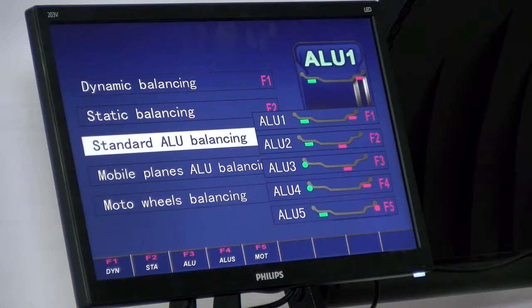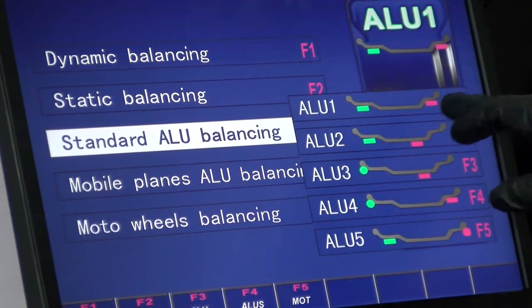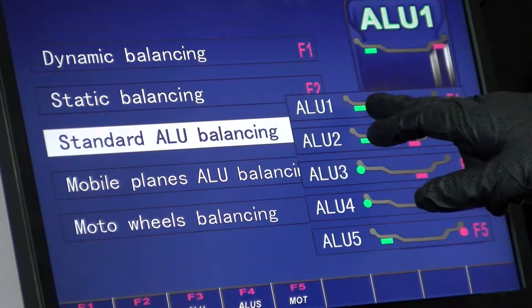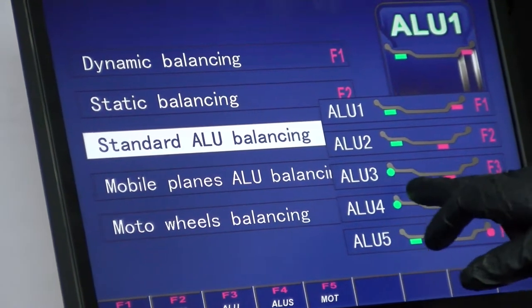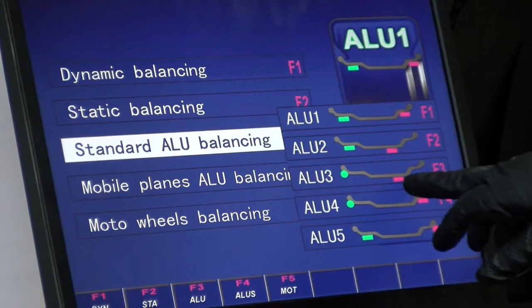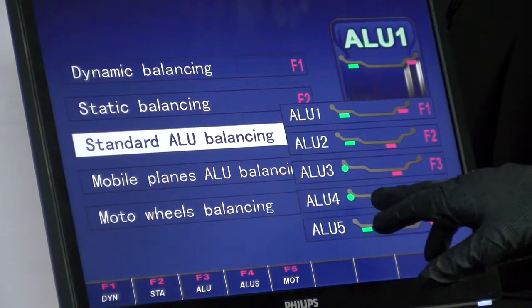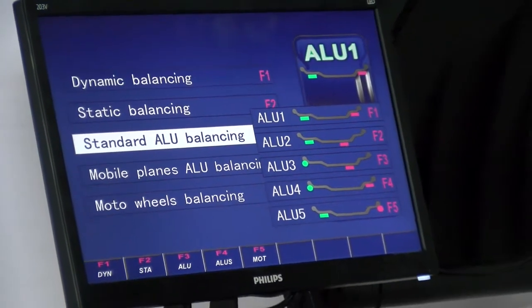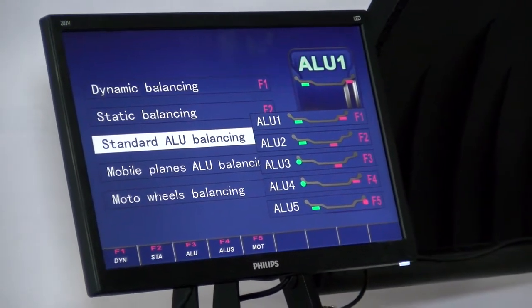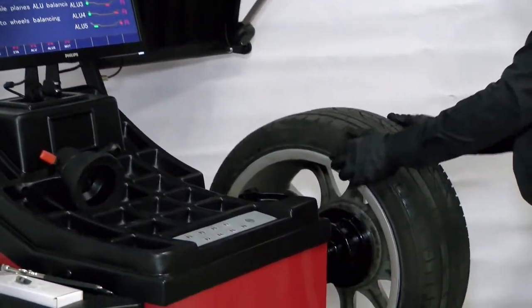Then F3, standard aluminum. You've got F1 through F5 — five different aluminum balancing modes. Aluminum one is stick on the inside and outside. Aluminum two is inside and inside. Aluminum three is clip on the inside and stick on the outer edge of the rim. Aluminum four is clip on the inside and stick on the outside of the wheel. This wheel doesn't have any lips on either side.